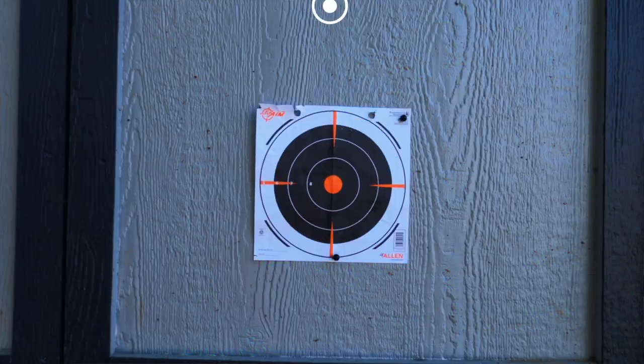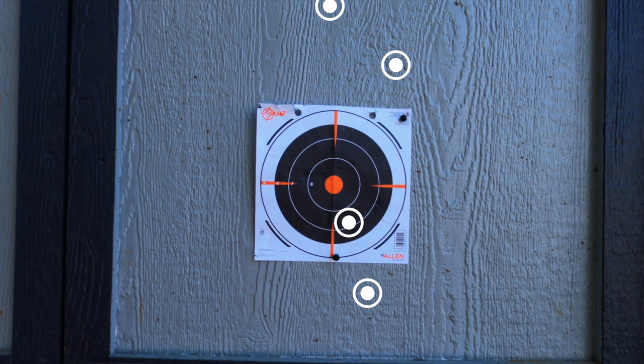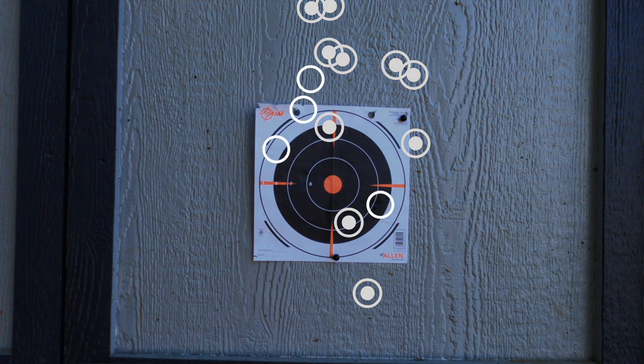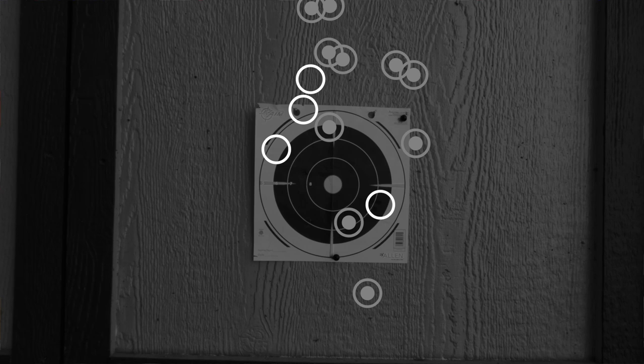Moving on to the Max darts — this one actually surprised me the most, because after the first round I had no hopes for these darts at all. However, with this SCAR nearly all of the darts actually hit, and they are showing some semblance of grouping along a vertical plane. I am extremely impressed with the difference this SCAR made with those darts, because honestly without a SCAR those darts were a disaster.